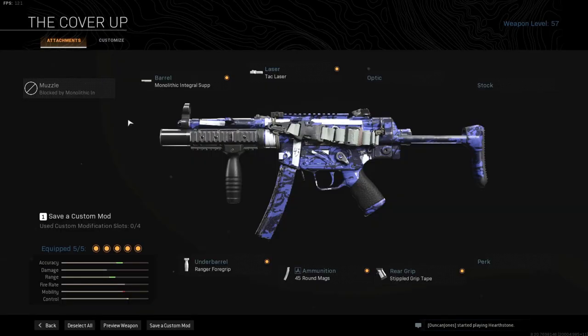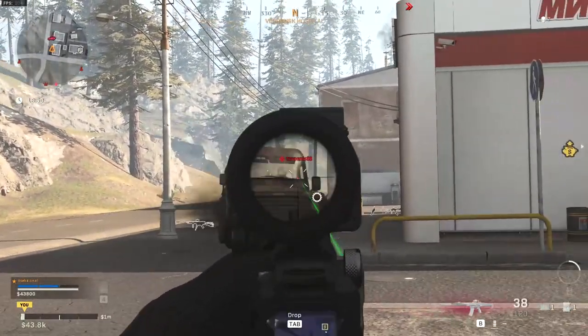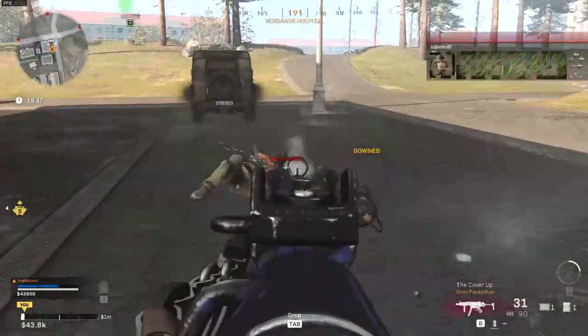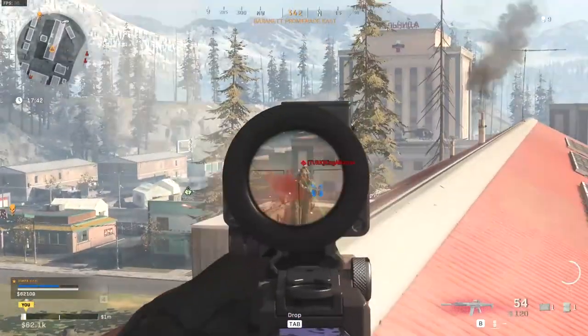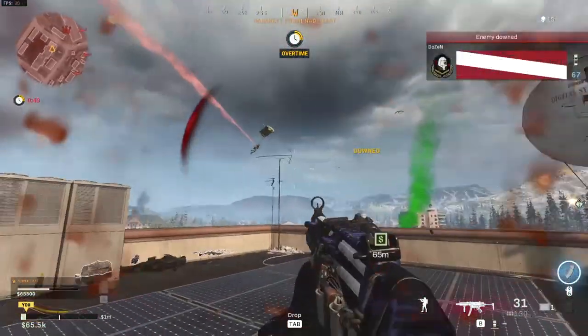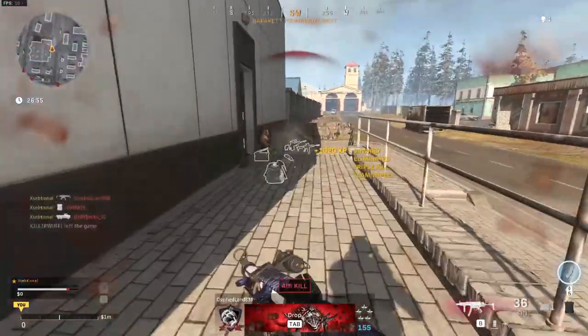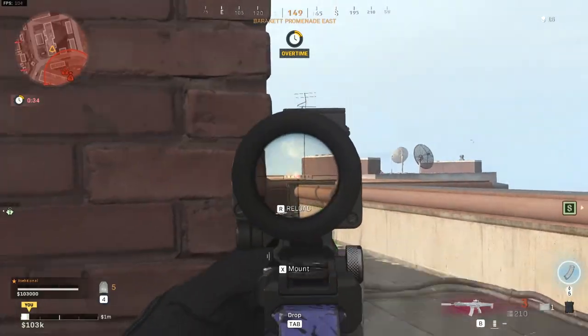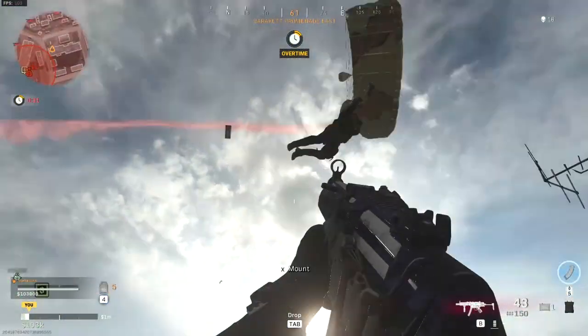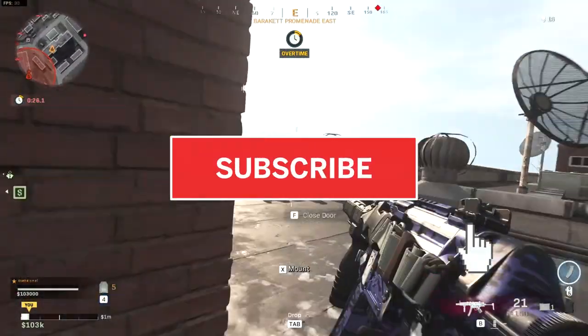So as you can see, this MP5 is almost completely the opposite of my Kilo build — it focuses on speed and ADS speed with a little range buff, making it a perfect weapon next to the Kilo. Both of these weapons have pretty clear preferential fighting spaces: the Kilo is for long-range fights while the MP5 is for close-range fights. They complement each other very well, so if you're interested you should try it out. One last tip: use the Amped perk so you can switch between the weapons very fast whenever you need to. If you enjoyed this class setup, please consider leaving a like and subscribing — I'll see you in the next video.